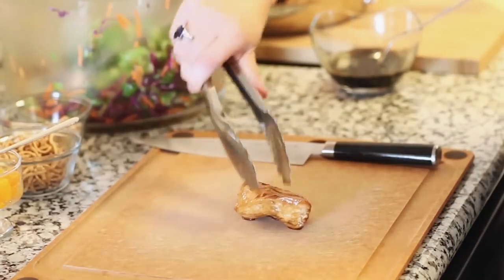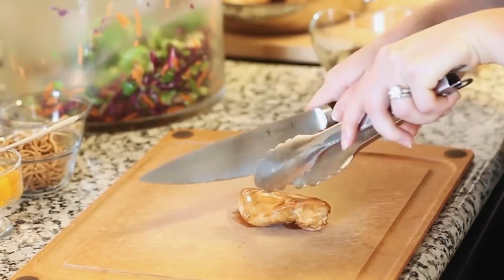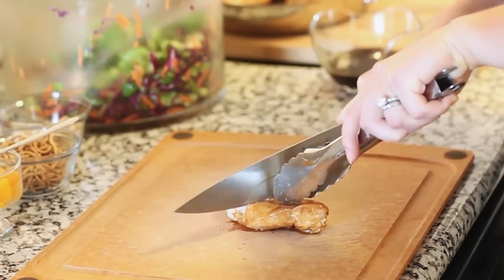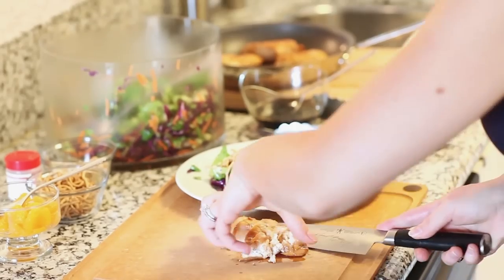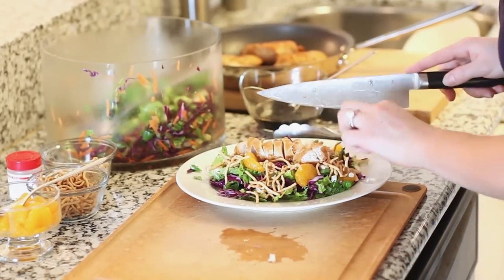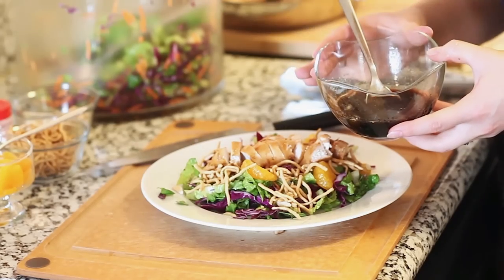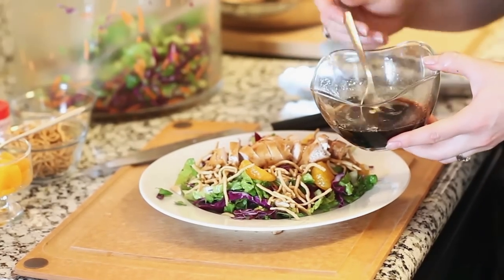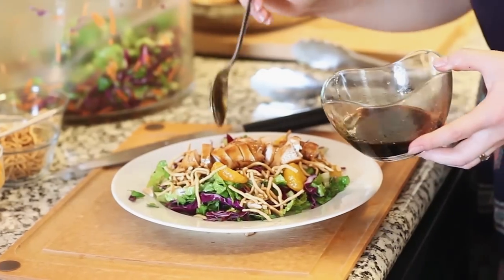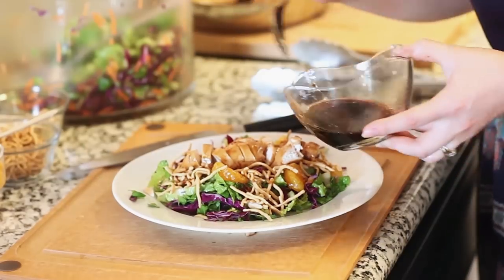Now for our chicken — I like to use one piece per salad. I'm going to take a sharp knife and slice it into nice thin slices, then transfer it and place it right on top of the salad. That rest of the glaze we prepared earlier is going to act as our salad dressing. Take a couple spoonfuls and drizzle it over the chicken to keep it nice and moist, then sprinkle some right over all the greens.